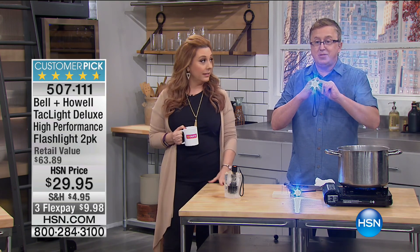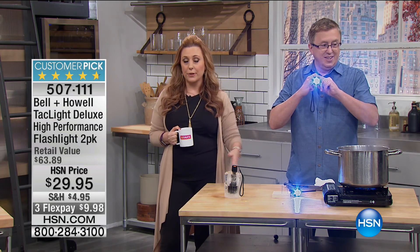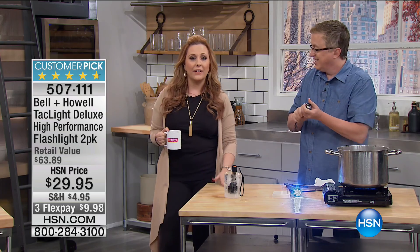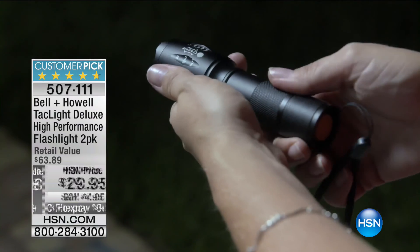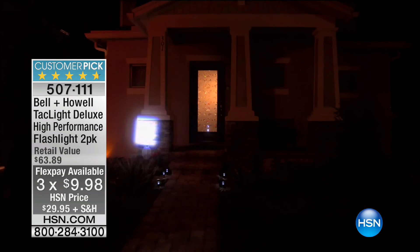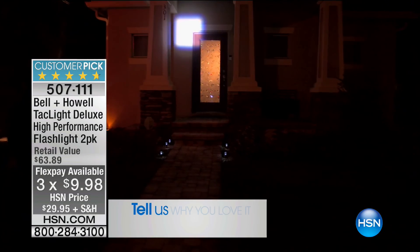Nautical miles, absolutely. Great for boaters, campers. Halloween's coming up — you want to see in front of you. Twenty-nine ninety-five. If you own this, we want to hear from you. Our toll-free testimonial line is 1-866-376-8255.